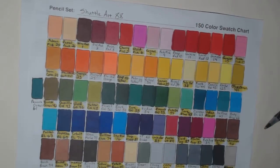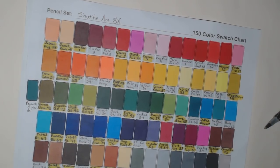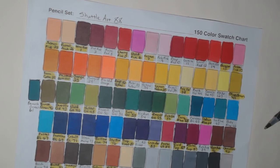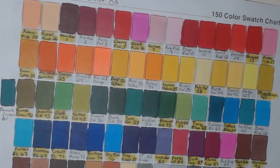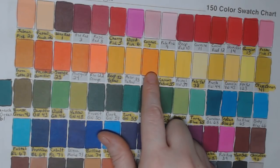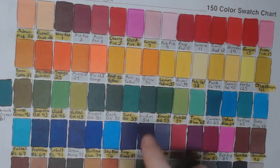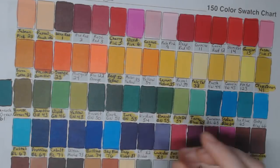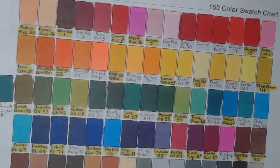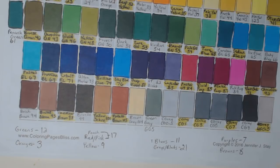Looking at the color breakdown overall — I went with whatever color name was on the marker, even if it looked different to me. For instance, number 34 says 'yellow' but honestly looks orange to me, though I counted it as yellow. The breakdown: 12 greens, 17 reds/pinks/peaches, 11 blues, 7 purples, 8 browns, 21 grays and blacks, 9 yellows, and 3 oranges.